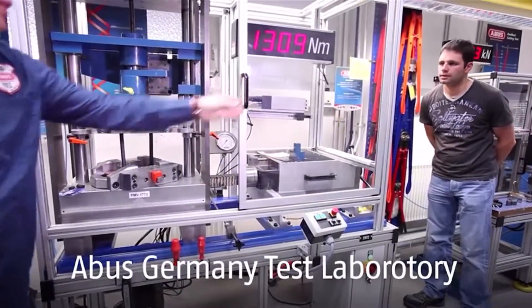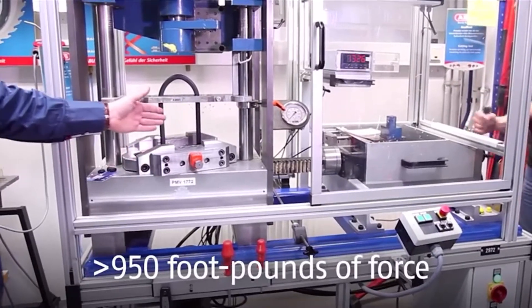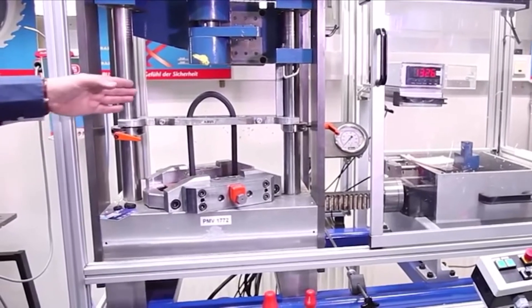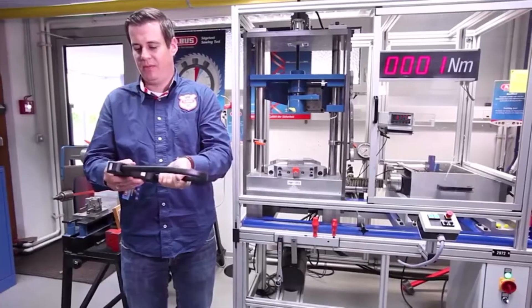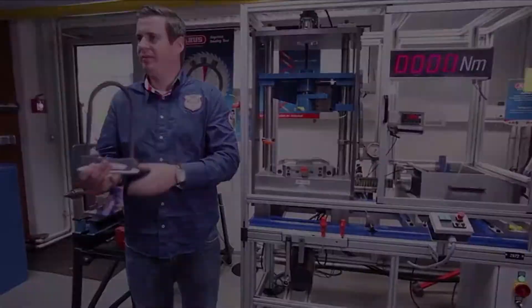1300 Nm — we have passed all test approvals, and you can twist it almost 45 degrees without breaking. In cut tests, we've seen the shackle resist more than 13 tons of force. That means no bolt cutter is going to break this lock.